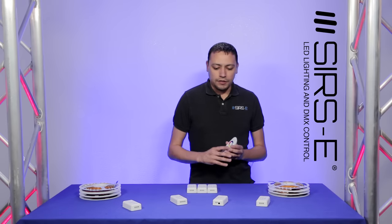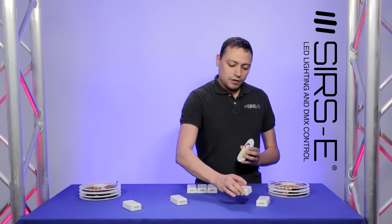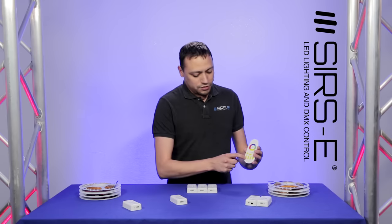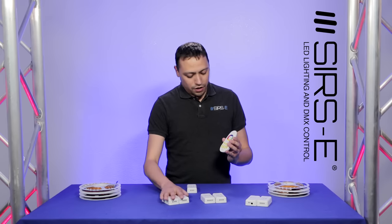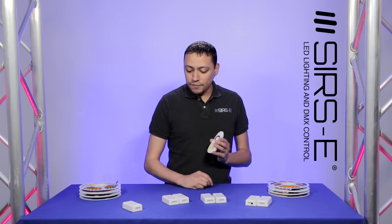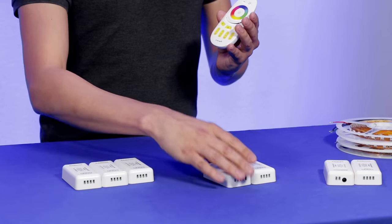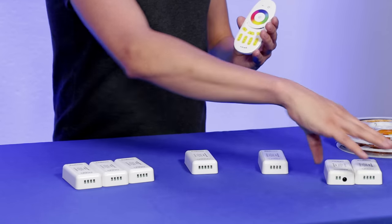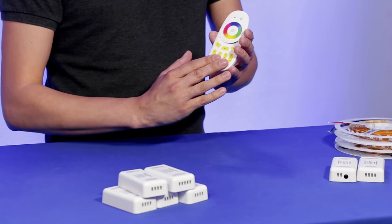Now when I say stackability, what else can you do? Well, I can also have 2 controllers on zone 1, 2 controllers on zone 2, 2 controllers on zone 3, and maybe 1 controller on zone 4. Or I can put all 3 of these on zone 4, have this one on zone 3, 2, or 1. Or I can even put 5 in one zone.